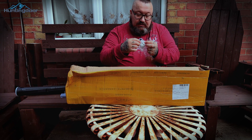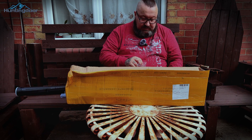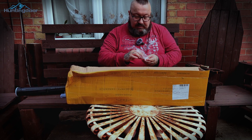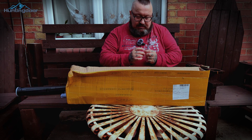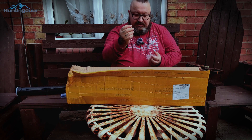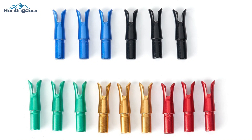Is that the screw-in ones? Let's see, let's have a quick look. We don't have to rush the video, do we? Yeah, they are screw-ins — so you glue them inside your shafts. Let's put them aside.